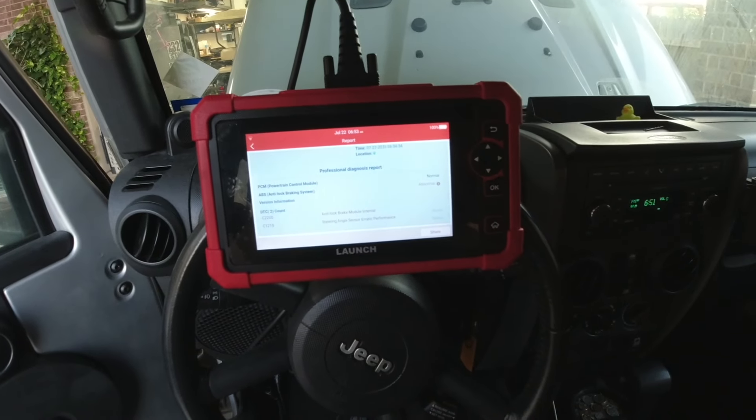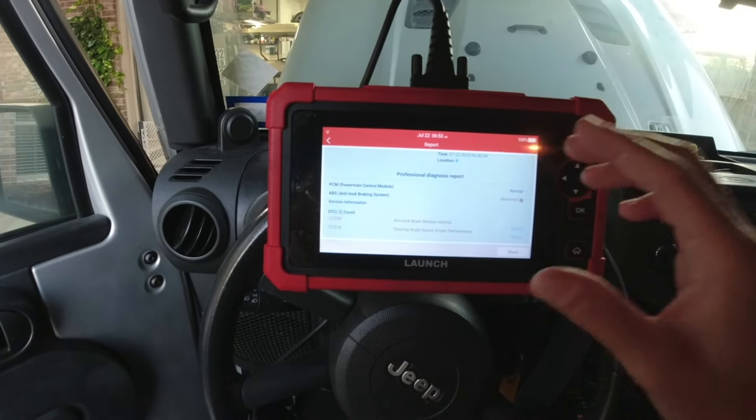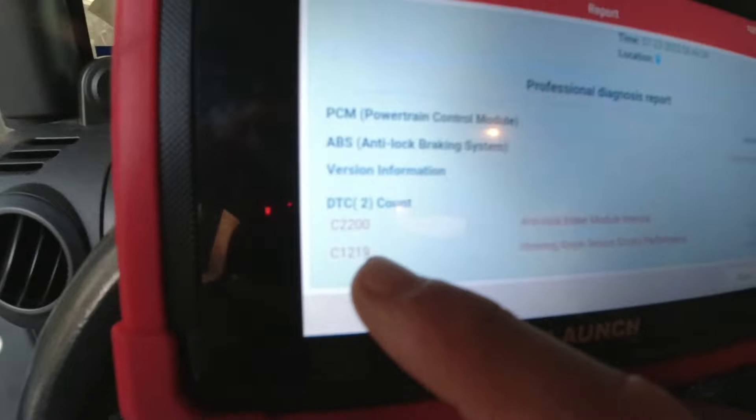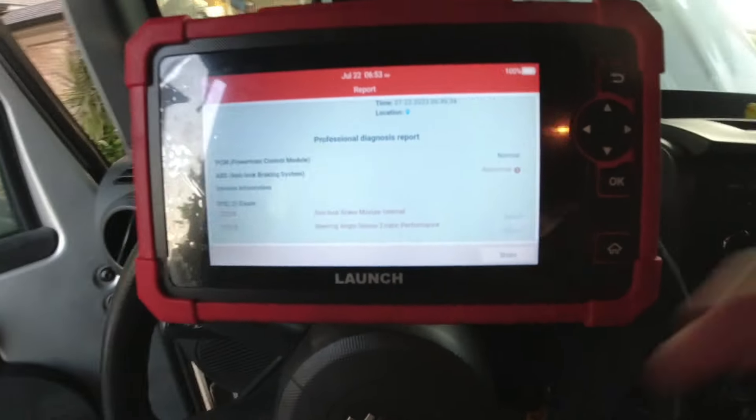What's going on guys, thanks for coming and checking out today's video. Working on my '08 Wrangler today — got some trouble codes for the ABS module. Basically the ABS module is taking a dump finally in this thing, and we're looking at code C2200: intellect brake module internal failure.